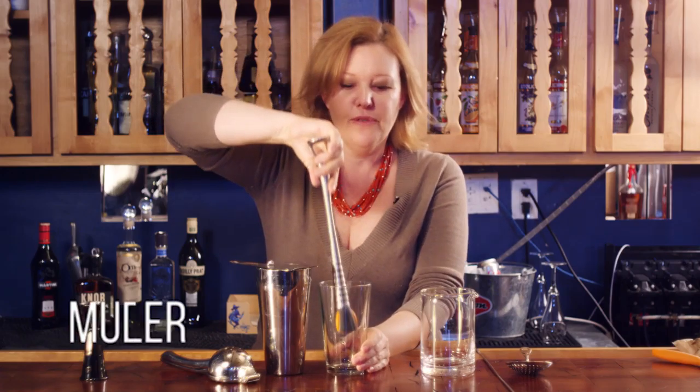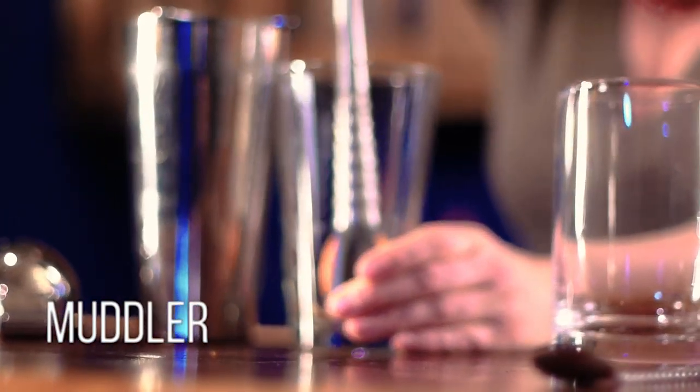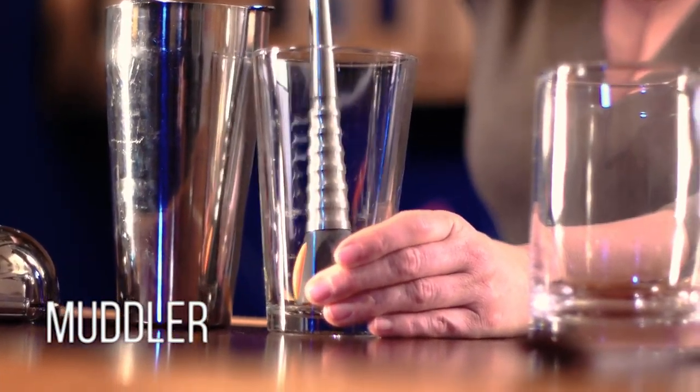This is a muddler. A muddler is used for pressing and extracting flavor from fruits, herbs, vegetables — whatever you're using in your cocktail.